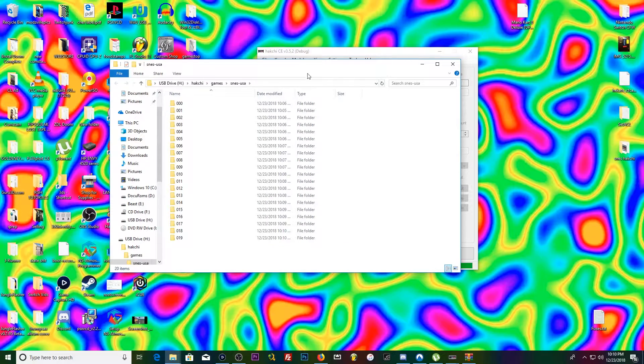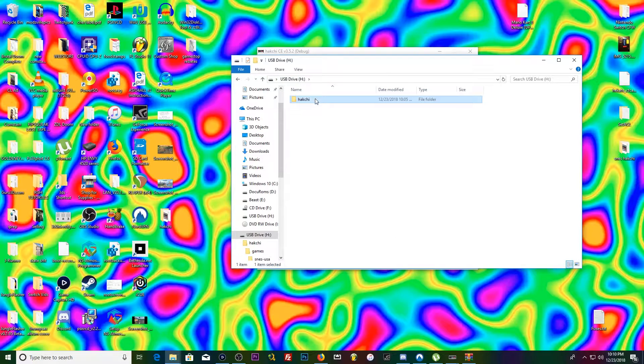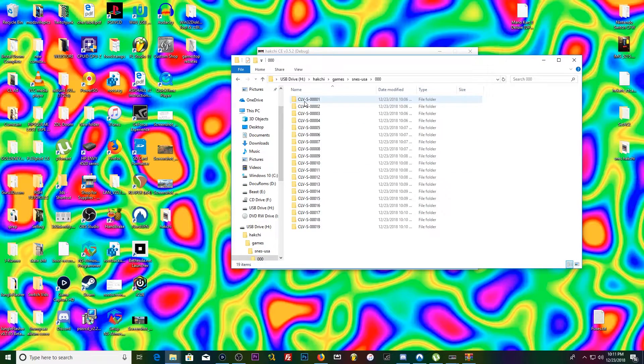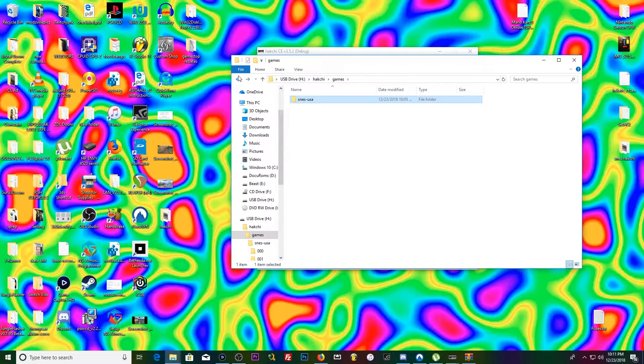Once it finishes transferring, you'll get a Windows pop-up that brings you to your USB drive. It created a folder called 'hackchi,' and within that you've got a Games folder, then SNES, and then all the individual game folders. Easy peasy.